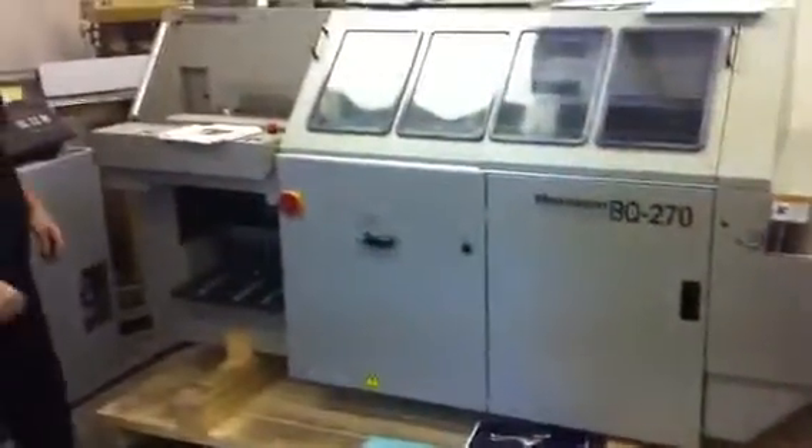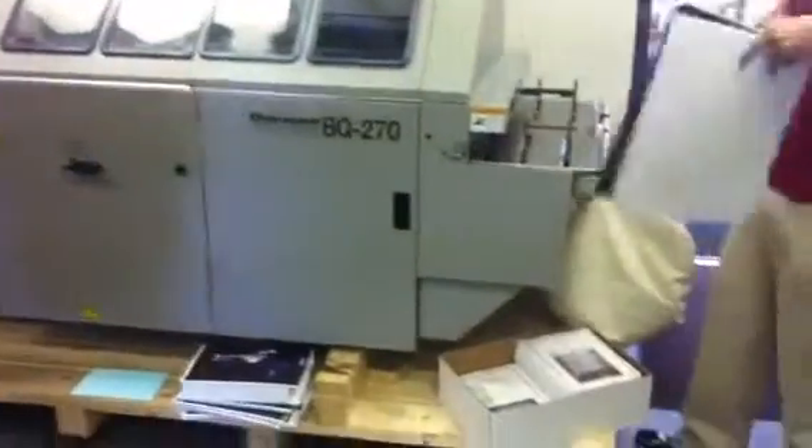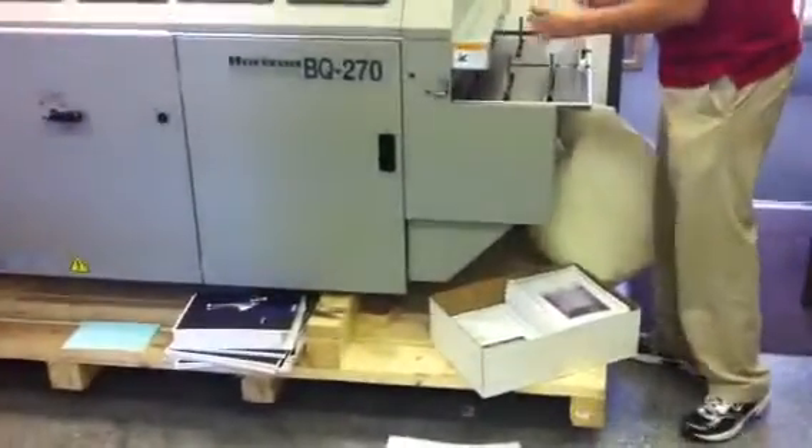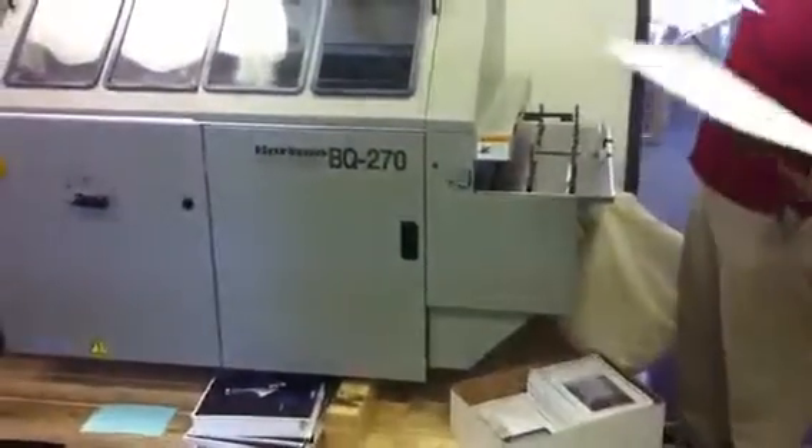I'm going to bring up a cover just like we did before and put some in there. Going to use the large covers? They're up here. We'll use the white ones now. We'll cover it.